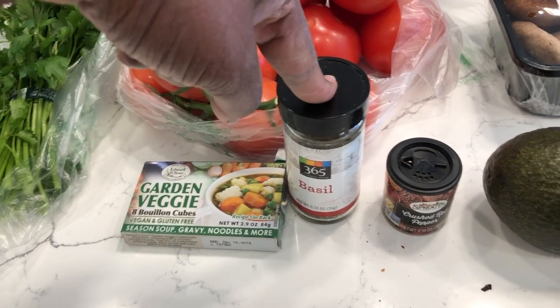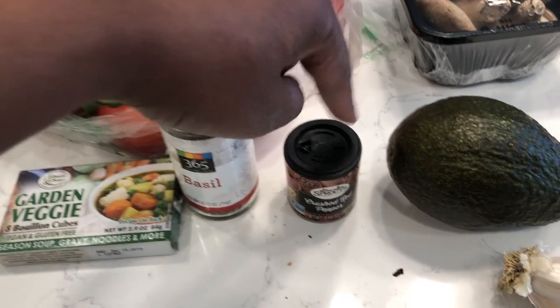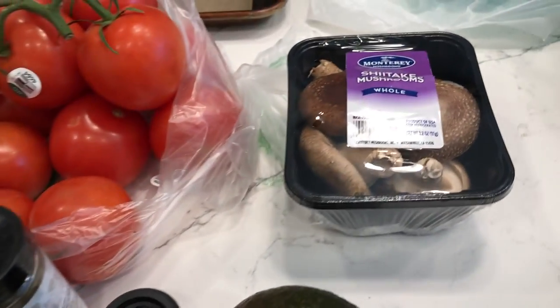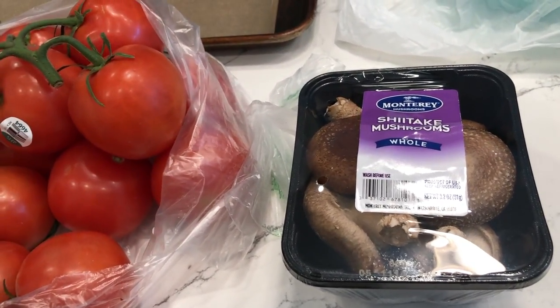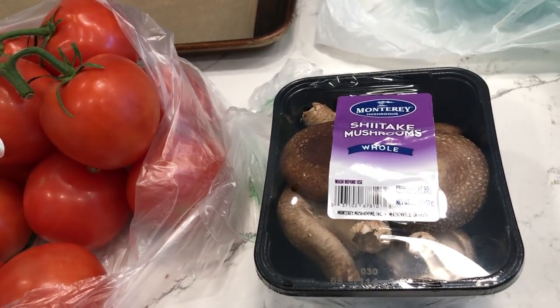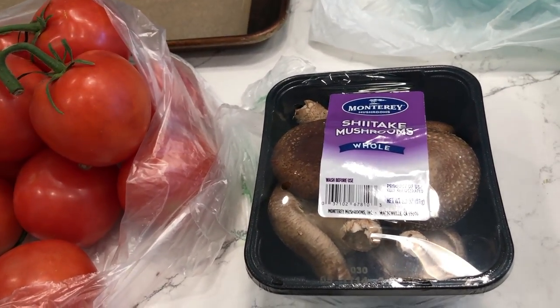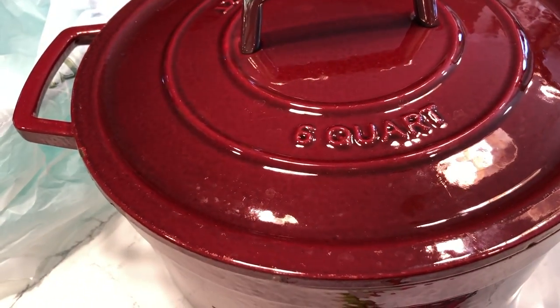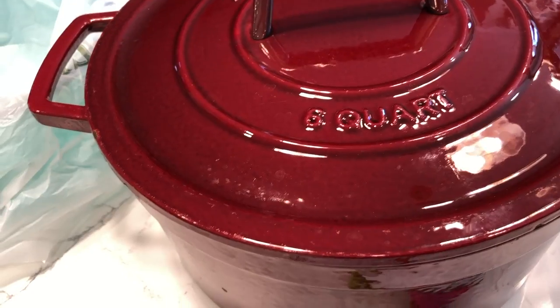Things that are going to cause your body to have an inflammatory response — that's one of the things you need to watch out for when purchasing vegetable bouillon cubes. I've got some basil, some crushed red pepper, an avocado, some fresh garlic, some shiitake mushrooms. Some people don't like mushrooms — you can use whatever kind you want or leave them out. I'm going to use a six quart stock pot.